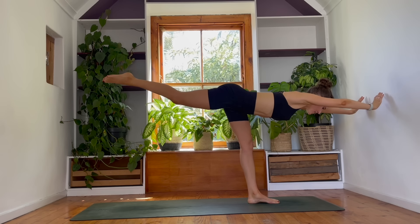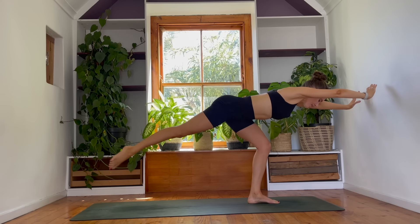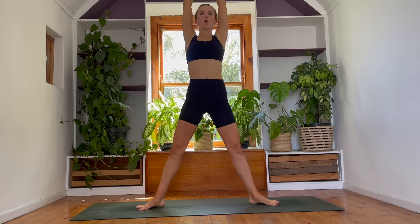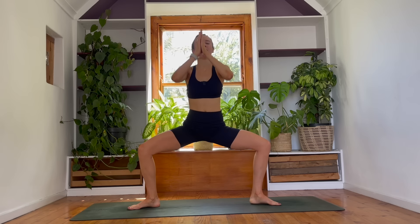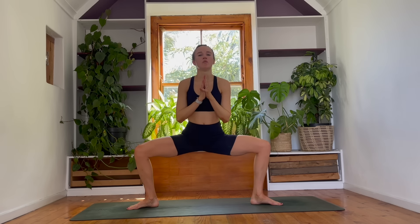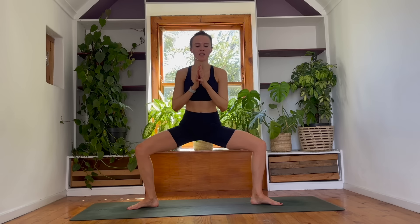Reach back into the leg. Breathe in. Breathing out — right foot meets the floor. Come into your five-pointer star. Well done. Okay, come down into your horse. Heels in, toes out. Let's find those little pulses — stay with me. Don't hate me. For five, four, three, two, and one.